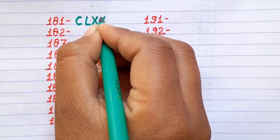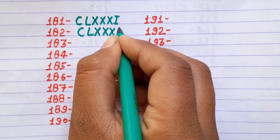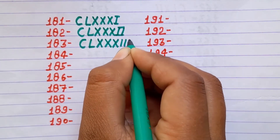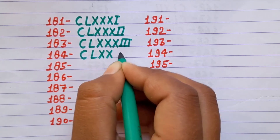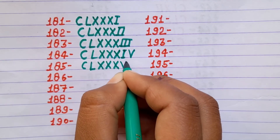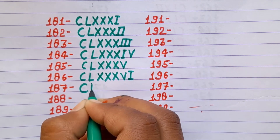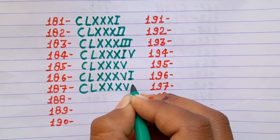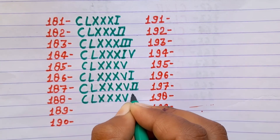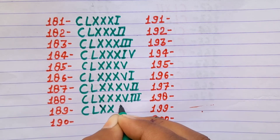181 CLXXXI, 182 CLXXXII, 183 CLXXXIII, 184 CLXXXIV, 185 CLXXXV, 186 CLXXXVI, 187 CLXXXVII, 188 CLXXXVIII, 189 CLXXXIX.